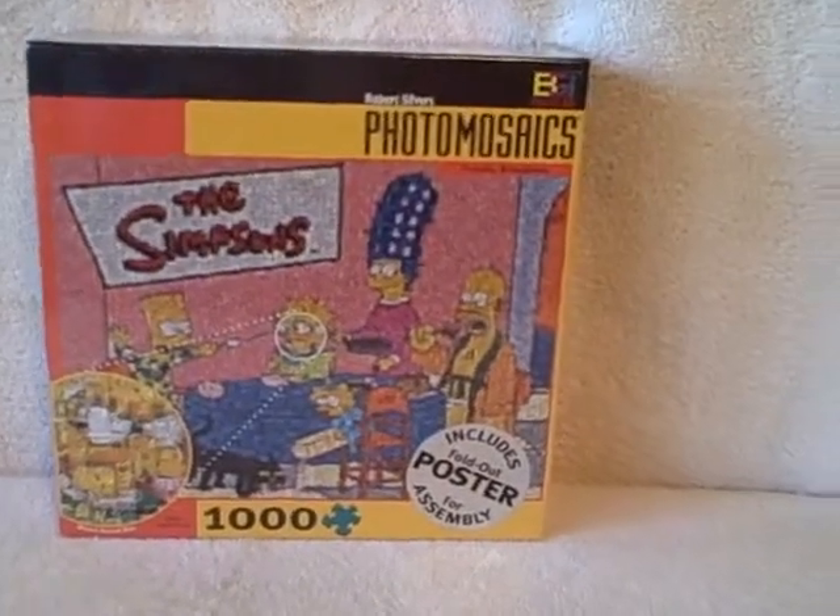Here we have a thousand piece jigsaw photo mosaic puzzle. This one is The Simpsons and it's entitled Family Breakfast. It is new, as you can see. It still has the plastic intact.